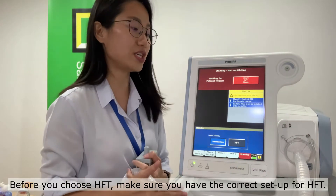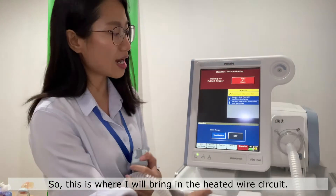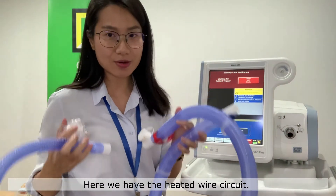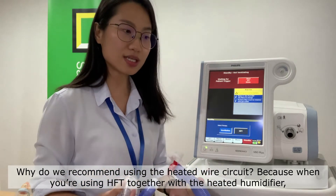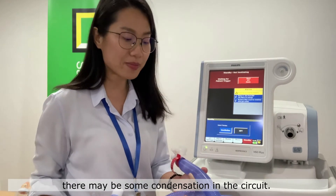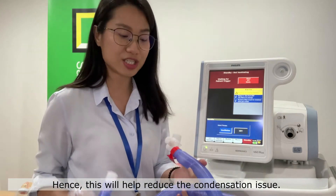Before you choose HFT, make sure you have the correct setup. This is where I will bring in the heated wire circuit. We recommend using the heated wire circuit because when you're using the machine's high flow therapy together with the heated humidifier, there might be some condensation in the circuit, and this will help reduce the condensation issue.